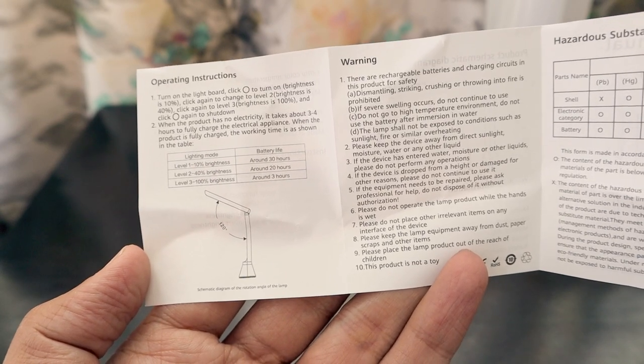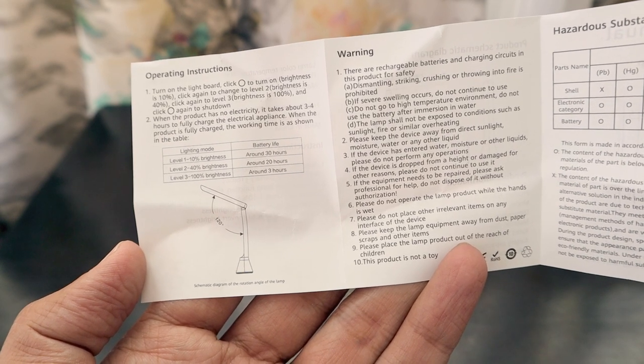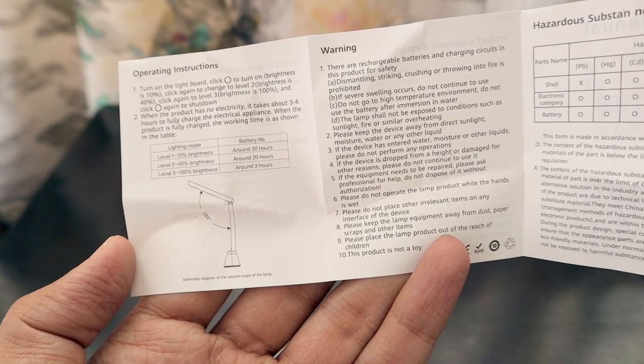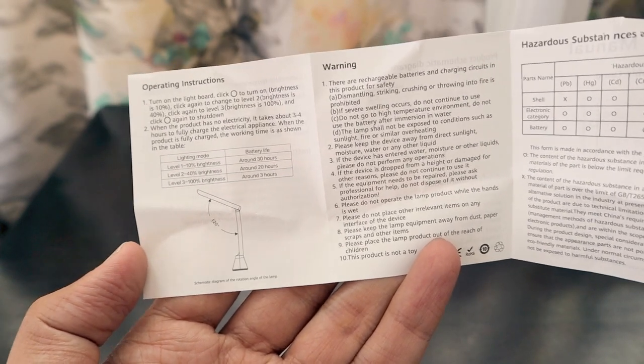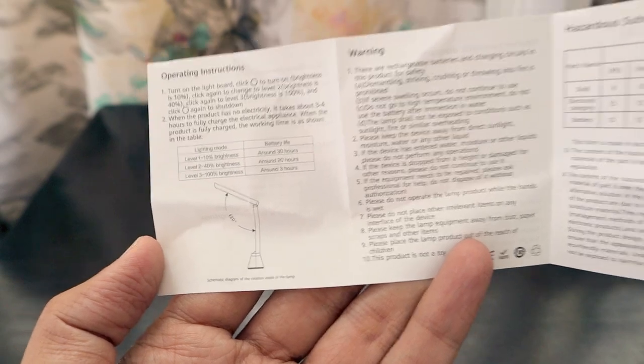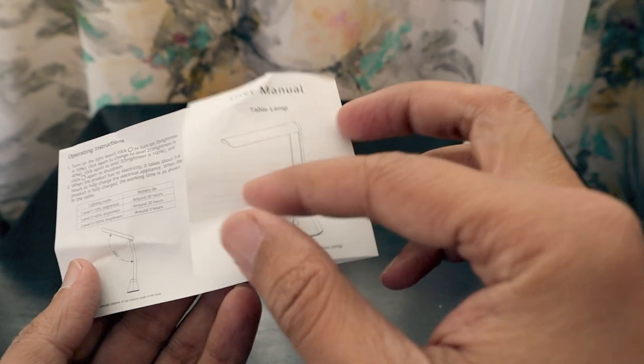Regarding battery life: at 10% brightness it can last about 30 hours, which is more than a full day. At 40% brightness it lasts around 20 hours. At 100% brightness it will last around 3 hours, so 40% is the best balance. The lamp can also open up to a 120-degree angle.